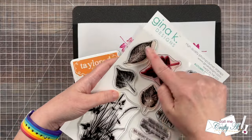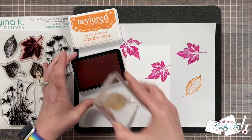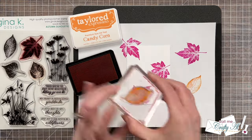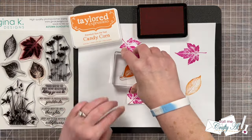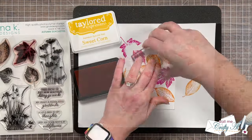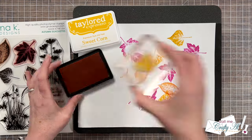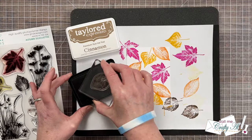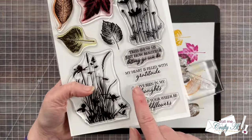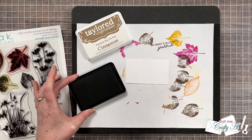For the second ink I'm using Candy Corn with the next smallest leaf, again using that triangle shape. One thing I didn't mention earlier is that I usually try to have at least one part of the stamp bleed off the edge of the cardstock. I continued filling the background with leaves — first using Sweet Corn ink, then moving on to Cinnamon. Before putting my Cinnamon ink away I also stamped the sentiment I'm going to be using: 'My heart is filled with gratitude.'